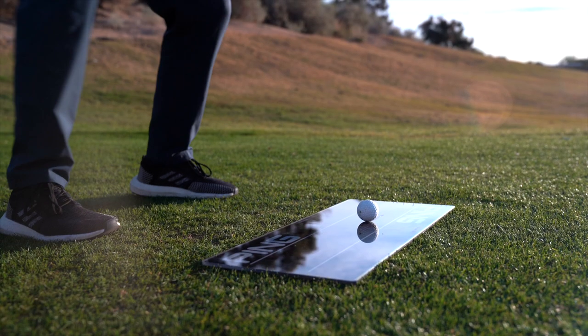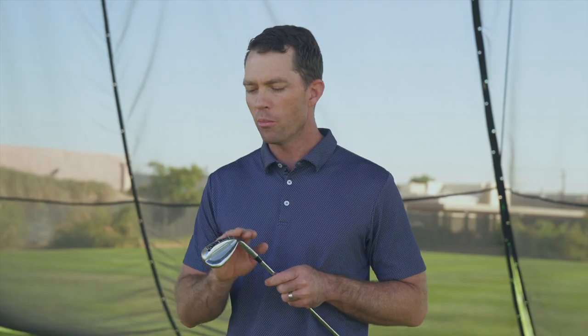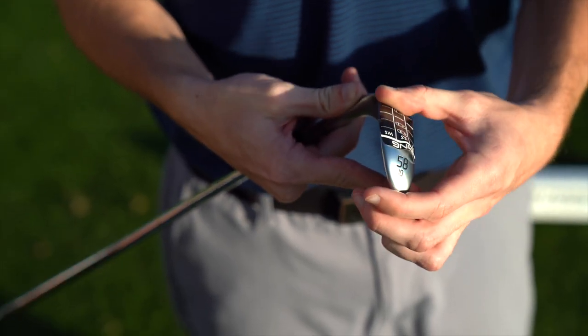Coming soon will be a new tool called grind tape. This is similar to diagnostic tape, or what's traditionally known as lie tape in irons. You apply this grind tape to the sole of the wedge. We would recommend using a 58 or 60 degree standard sole, or SS, but it can be used with other lofts and models.